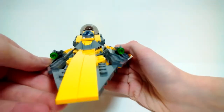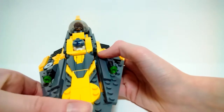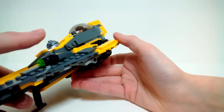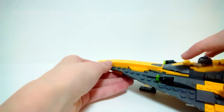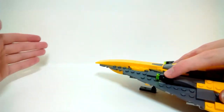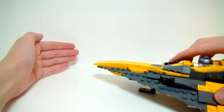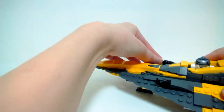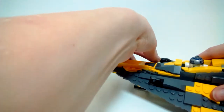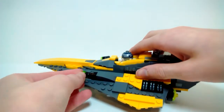With both figures inside, the sloping on the ship looks very nice. I also like the inclusion of the stud shooters — they look a lot better than the flick missiles. You can fire them and they go pretty far. Then you can just load them back in.